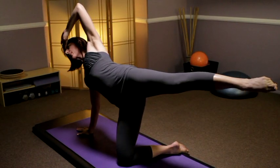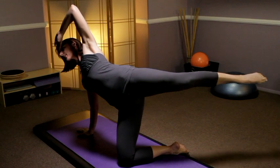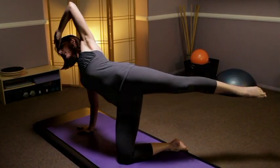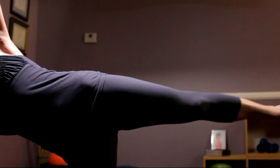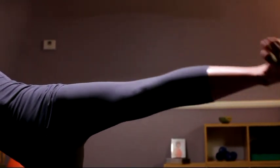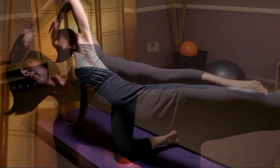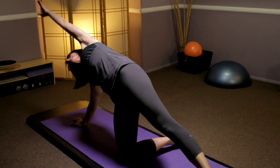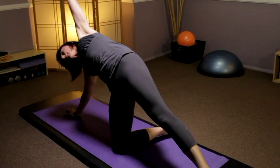Flex the foot, kick the leg forward for two, lengthen back with the toe pointed. Inhale, inhale, exhale to reach back. All about stabilization — always thinking about keeping the ribcage connected, the abdominals tight. Then set that foot down and reach over into a side bend.